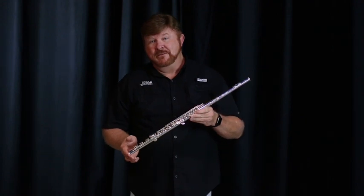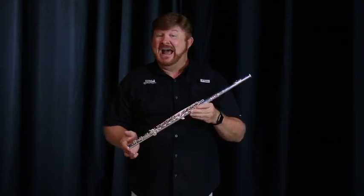The flute is a member of our woodwind family and the flute plays the really high notes in the band. My name is Chelsea Owens and I'm playing Morning from Peer Gynt.